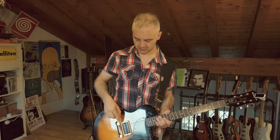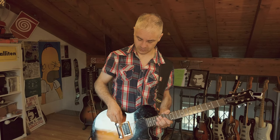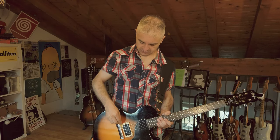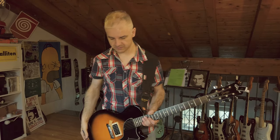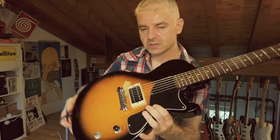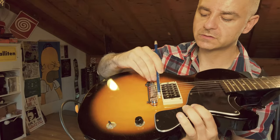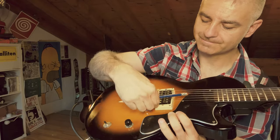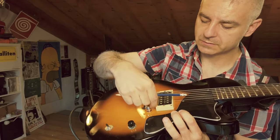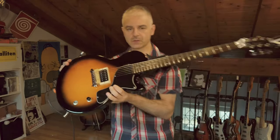The first way to use it is to put it here under your strings, between the bridge and the bridge pickup. As you can see, it's very difficult to do this with just your fingers, so you need a little help — and you can get help from, for example, pencils or pens.